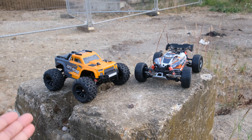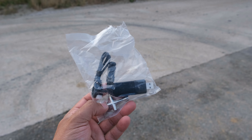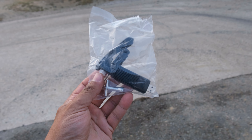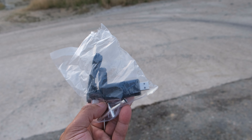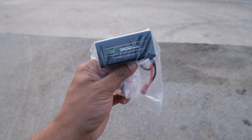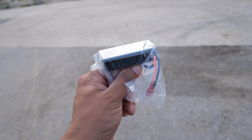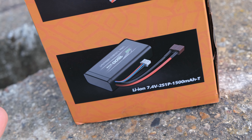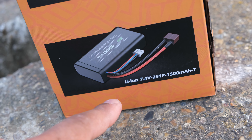Let's take a look at what you get in the box. Both of these cars share exactly the same box contents apart from one minor change. First up we have our accessory bag with a cross wrench, a screwdriver and a USB charger — and this thing looks like your typical MJX charger. Banggood have sent me the two-battery version and here we have a 1500 milliamp hour hard case lithium iron battery — not a lipo. You can quite clearly see on the box it says lithium iron.